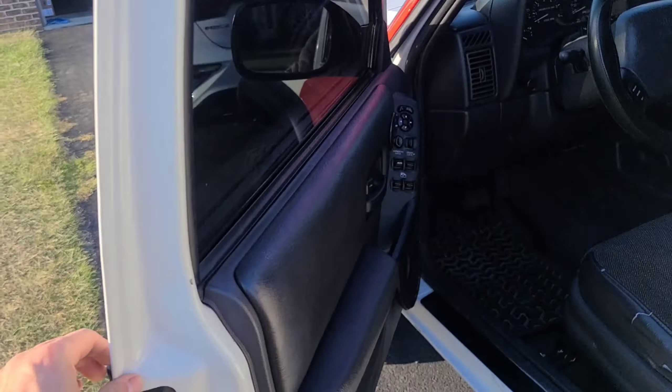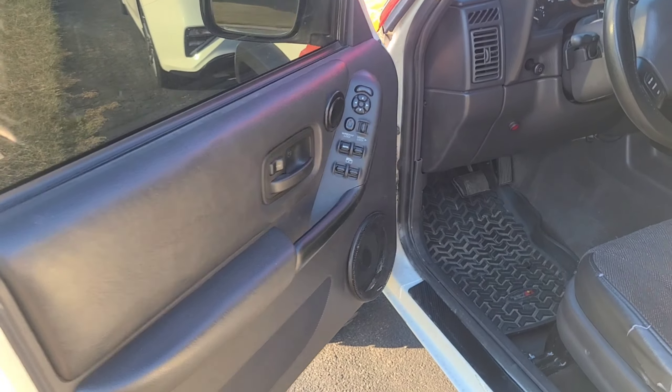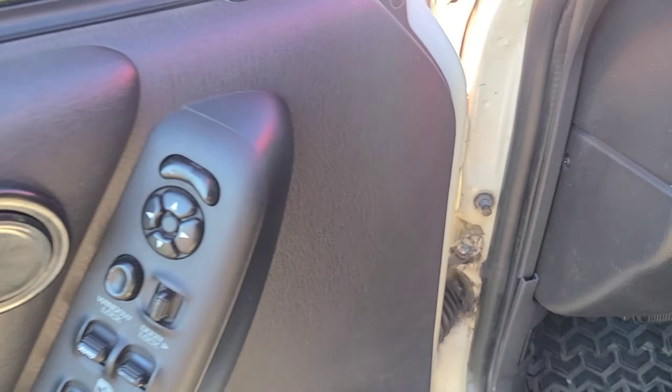Do you want to hear the most annoying noise in the world? Not that one — this one. That is the most annoying noise in the world. That cracking and popping from the door. Every time you open it, nothing makes a car feel worse.